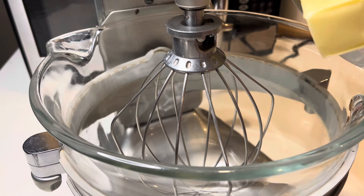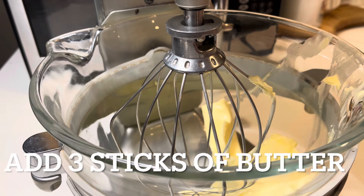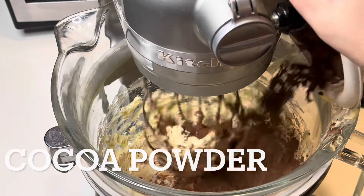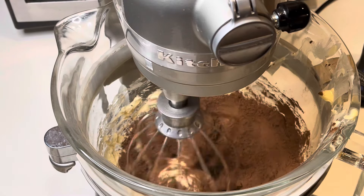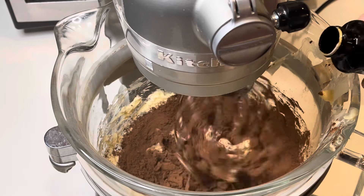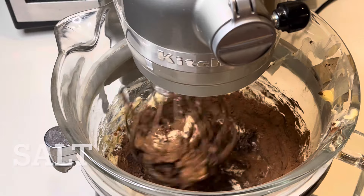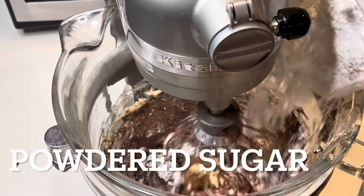Now onto the chocolate buttercream. A lot of butter here — three sticks, a cup and a half. Make sure it's softened; I got mine right out of the fridge and I softened it in the microwave and it worked perfect. I'm going to add in a half a cup of cocoa powder into the butter. I have the whisk attachment on the mixer, and then vanilla extract and a little bit of salt. Exact measurements will be in the description box.